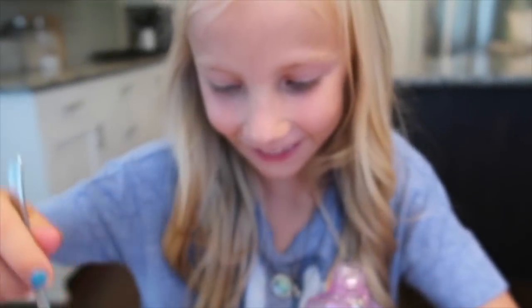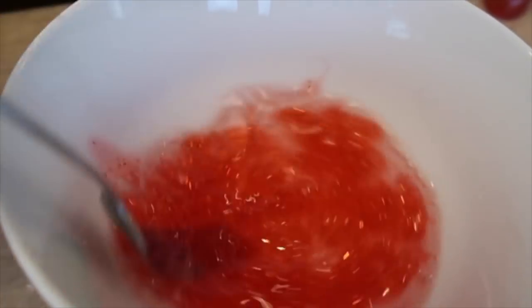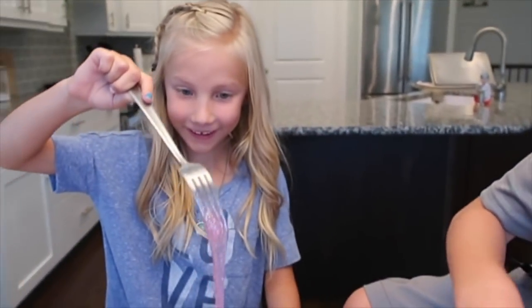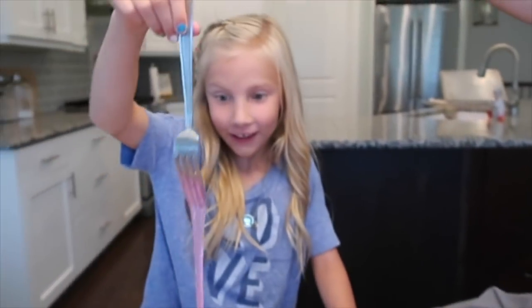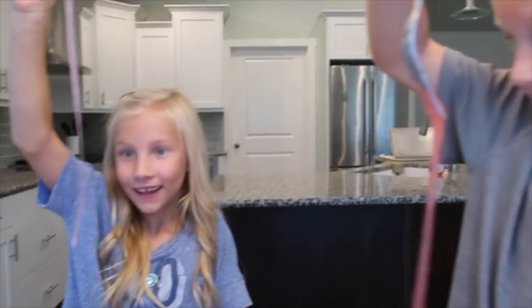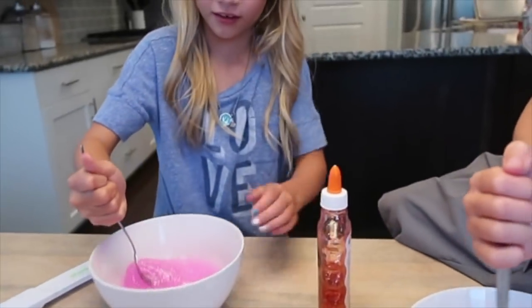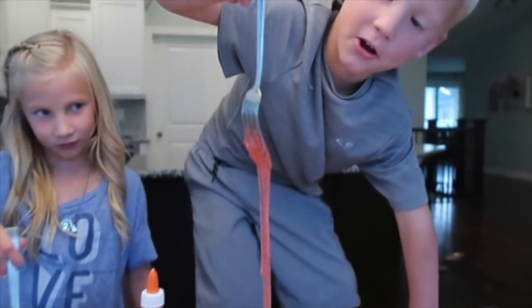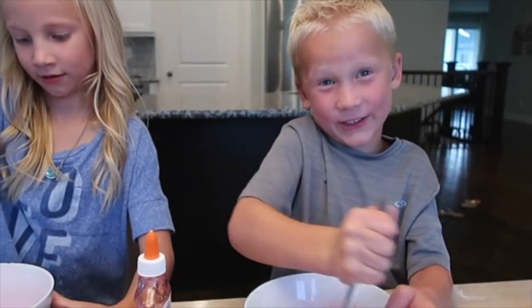Look how cool it is — it's like a storm of pinkness. It's slime, it's getting thicker. You can hardly stir it, it's so thick. Mine's mixed up really good. I think it's setting up.